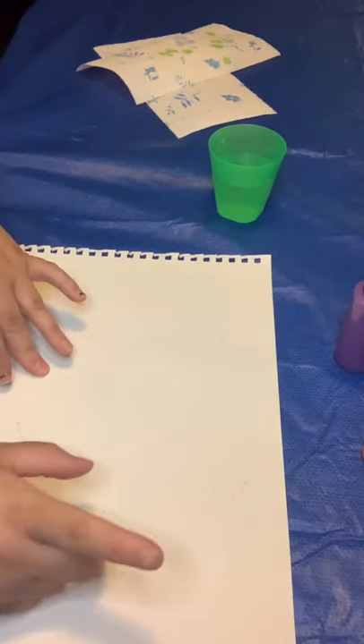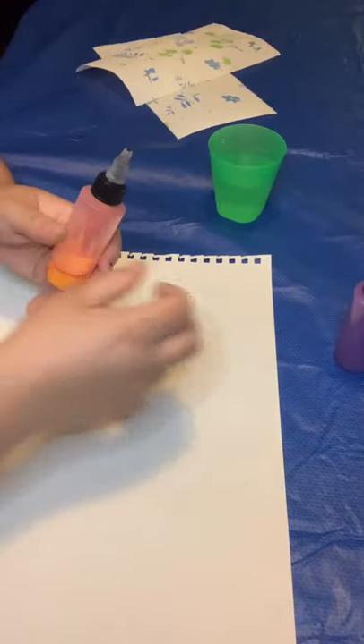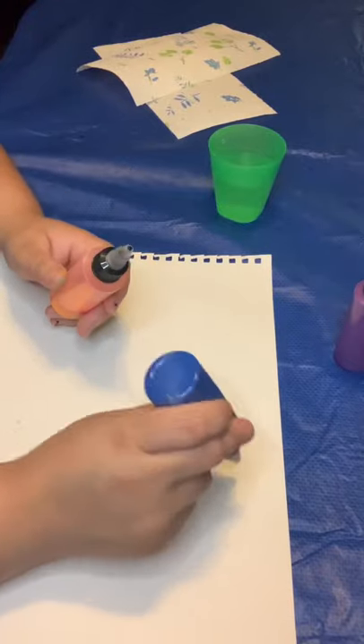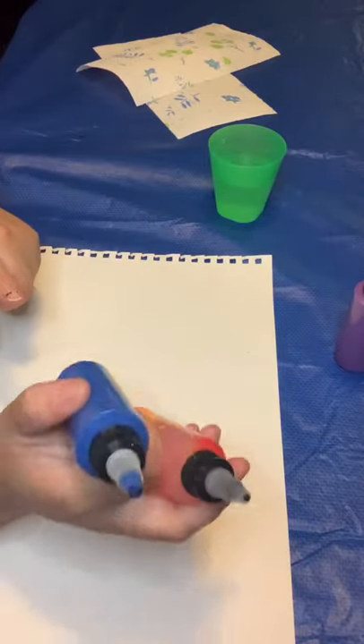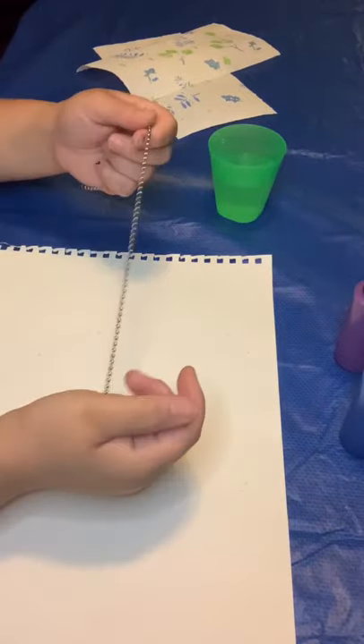Welcome back boys and girls. For this project we're actually gonna need a paper and four different colors of paint. I actually bought these little containers at Dollar Tree — this will probably be more convenient for you because we're gonna be doing drops of paint onto this. These are actually a dollar for a pack of two at Dollar Tree.